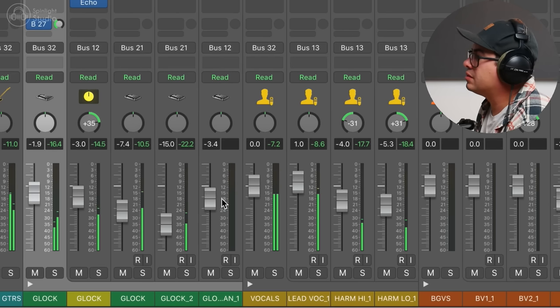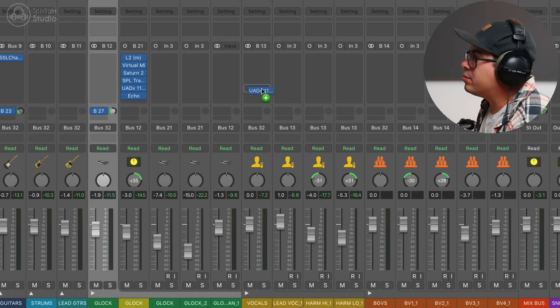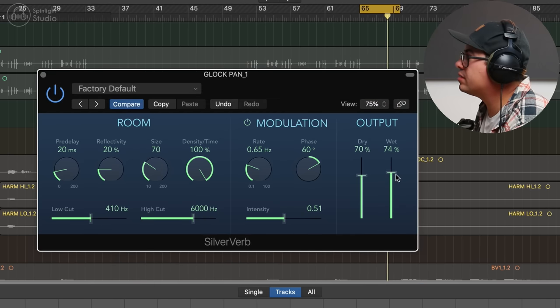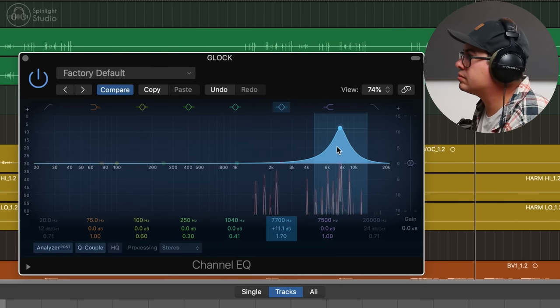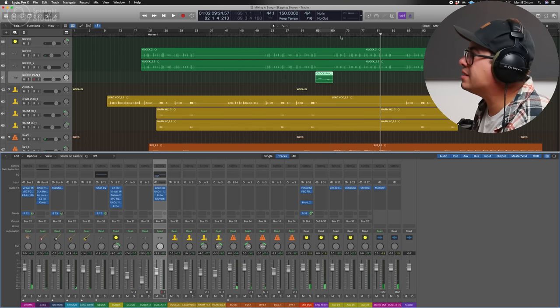Now let's have a look at this stereo panning glock track. Let's take our compressor settings onto this, change it to stereo, get our echo settings on here, go Silver Verb — want it to be a little bit ambient sounding. Just cut a little bit at 7.8k — sounds a little harsh to me.